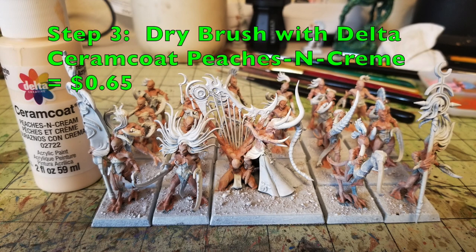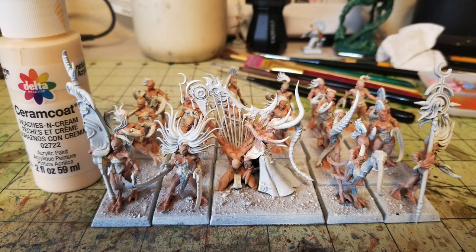For step number three we're doing a dry brush. We're going to use Delta Ceramcoat Peaches and Cream — going for this kind of pale flesh look. We're doing two layers of dry brushing. The first layer is Peaches and Cream; just do a nice simple dry brush over all the exposed flesh portions. It helps catch the highlights and adds three-dimensionality to the miniature, with the darker flesh in the recesses and the lighter skin tone surfacing on top.